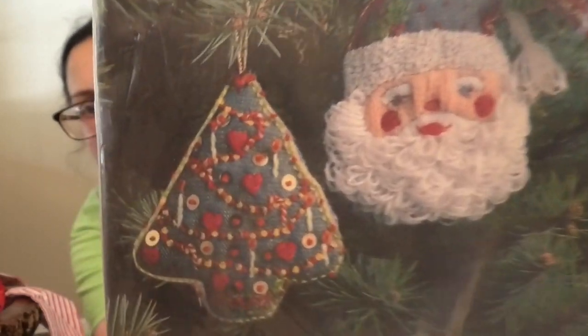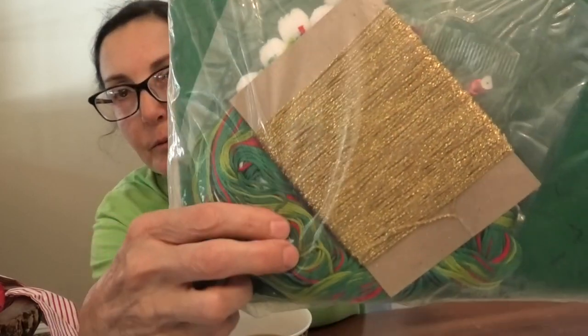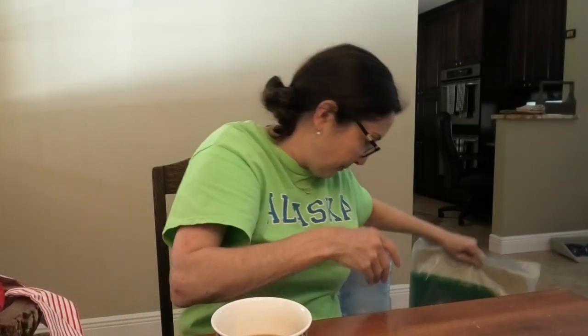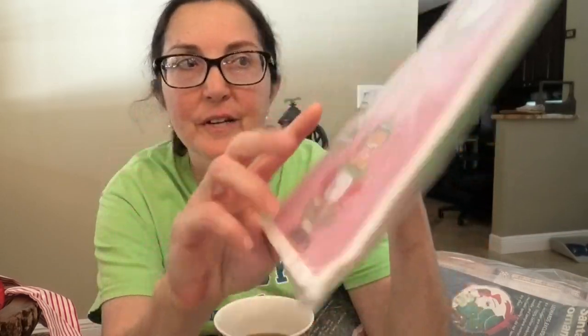This is a crewel ornament kit — a crewel Christmas wreath. It's embroidery and felt; it's a felted kit as you can see from all the contents. This has a price on it, though I didn't pay that — I bought it on eBay. These felted ones come out really pretty. This is a Paragon kit. They come with everything you need, including a needle — though I don't suggest you use it because they can be rusty with age.